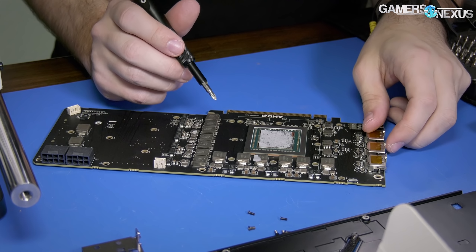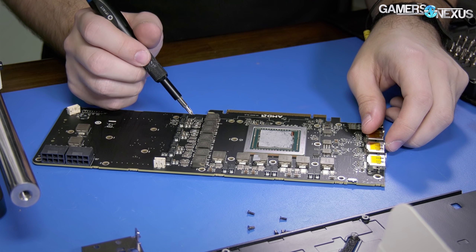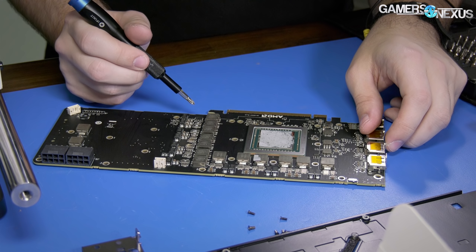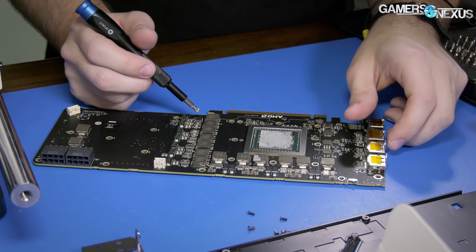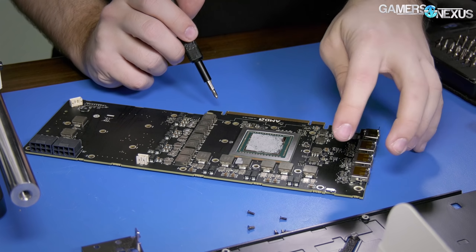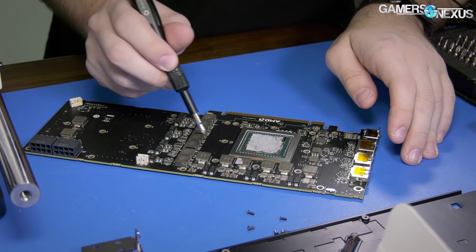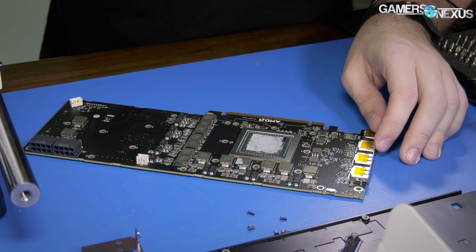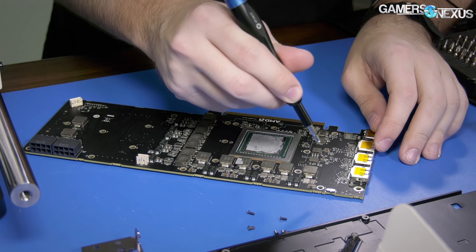Moving on, we also probed HBM voltage. HBM2 voltage, looking at it with a DMM, we found it to be 1.3 volts — a little bit lower than our VFE. This partly contributes to the lower achievable HBM2 clock on Vega 56, as it's not getting as much voltage. V-Core now maxes out at 1.2 volts as well, rather than 1.25 volts on VFE, furthering the overclocking limitations on Vega 56.